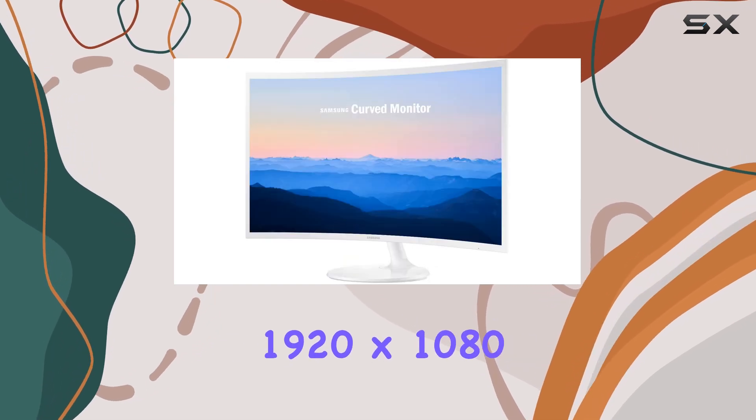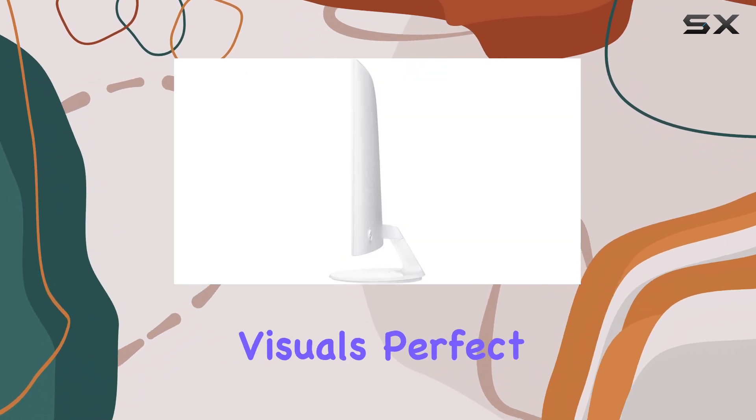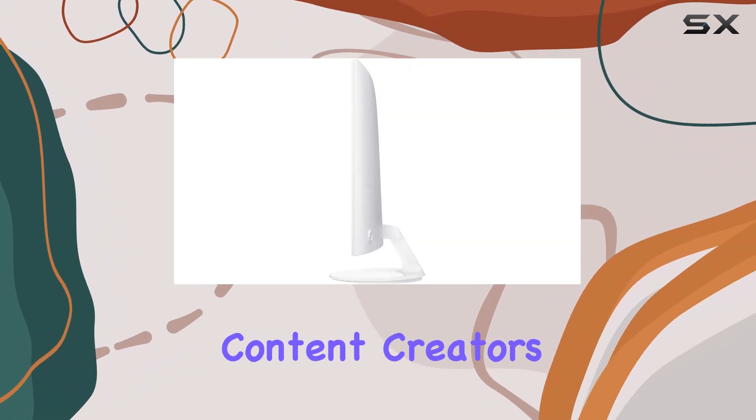The Full HD 1920x1080 resolution ensures sharp and detailed visuals, perfect for gamers and content creators alike.